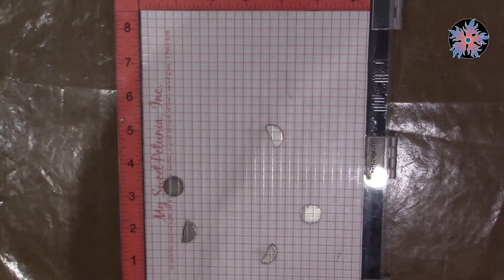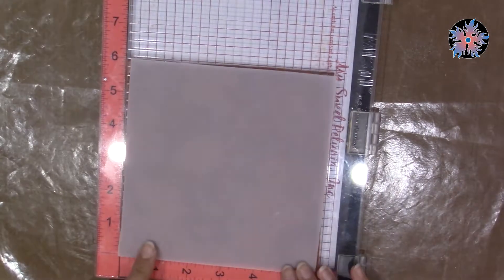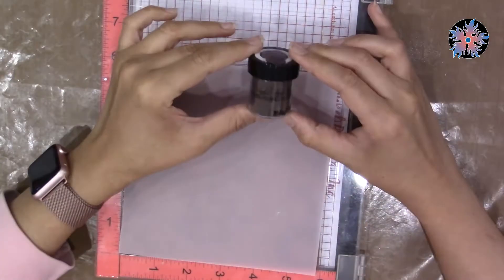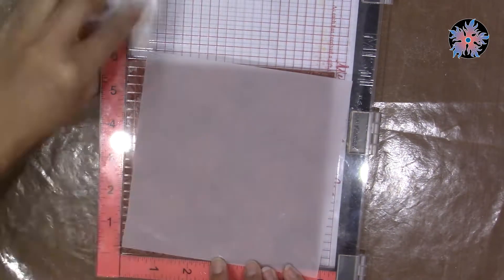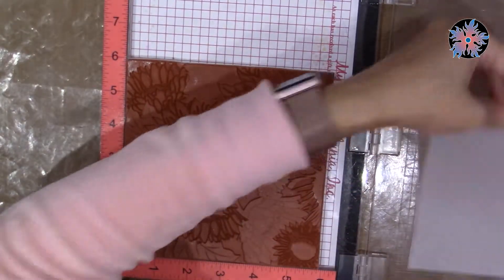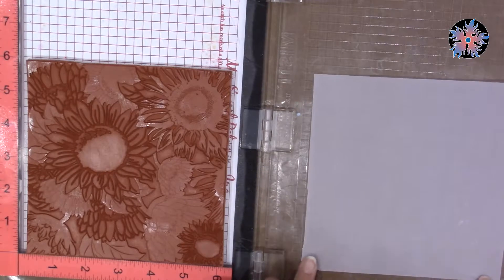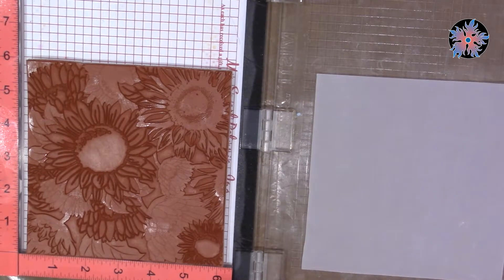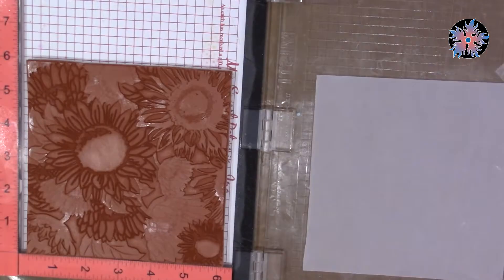I'll use embossing powder from Lindy's and I'll use vellum paper. As you can see, this is the embossing powder — it's called Midnight Bronze. It has a beautiful color; it's kind of a metallic dark color that resembles the centers of sunflowers.